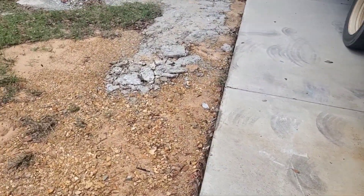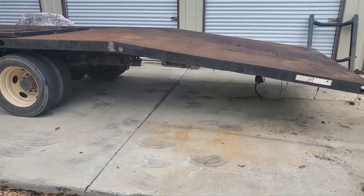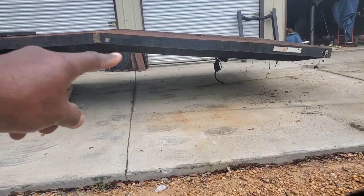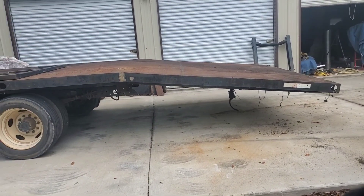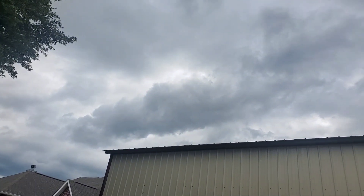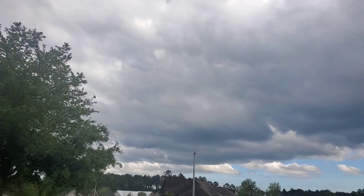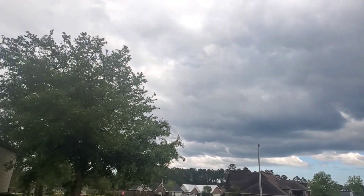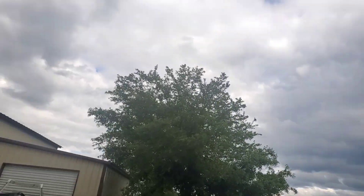My next focus is the frame. Where the bend is when it comes down, I'm going to weld that. I'm going to wait for it to stop raining because it's been pretty nasty — it looks like it's trying to clear up but it's been doing that for the last three or four days. It looks like it's going to clear up but then it goes back.